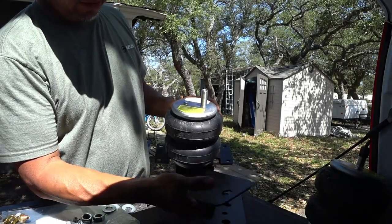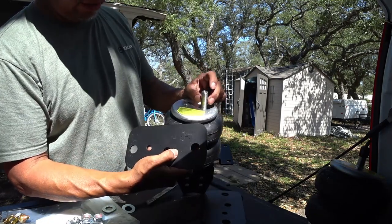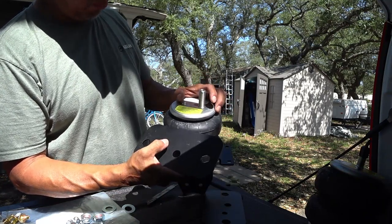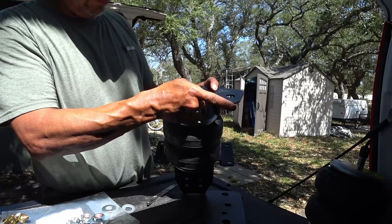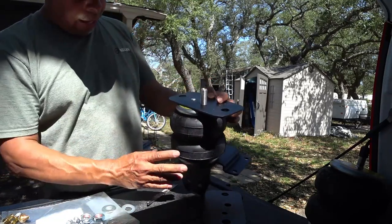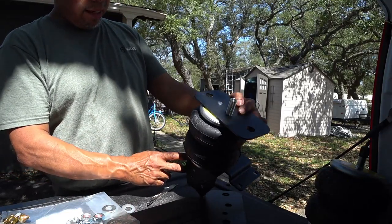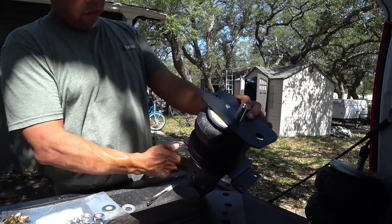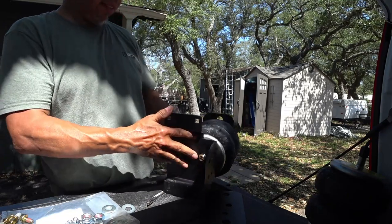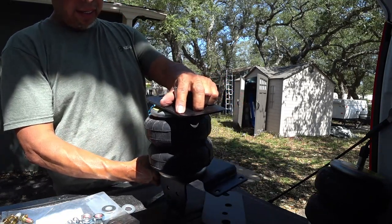The top bracket has these two holes right here. This one is for the stud — that's where the air fitting goes. This one is just the anti-spin that fits right here. We're gonna dry fit it for now. Once I install it down there, I will make marks according to the manual, then take it back out and tighten everything down to spec.